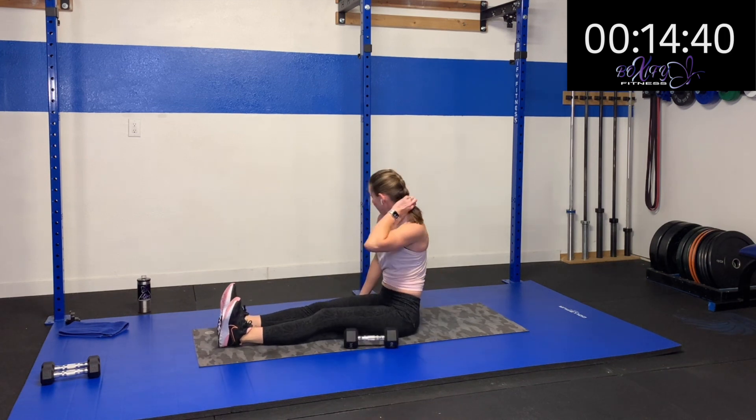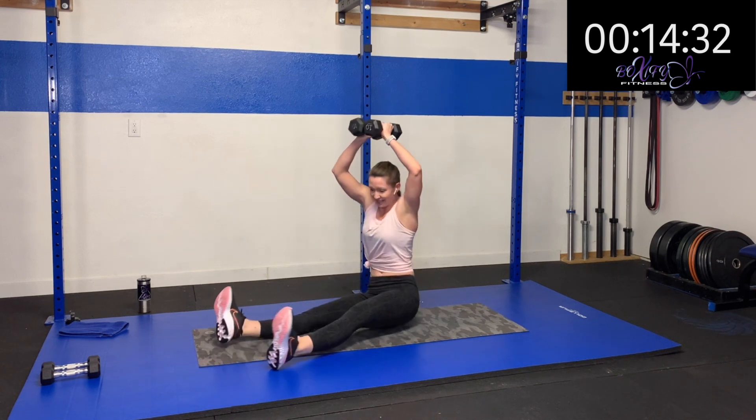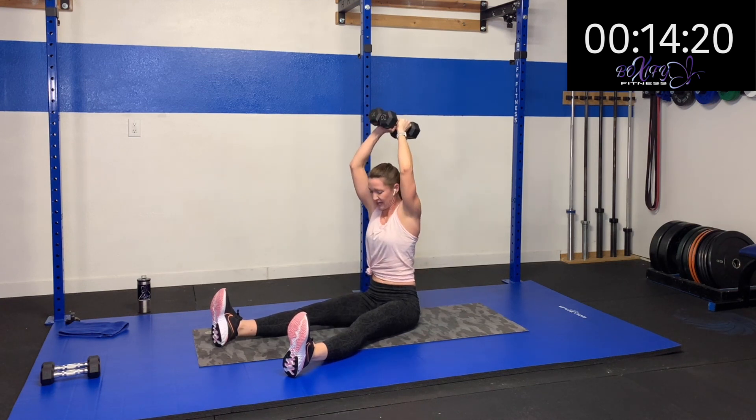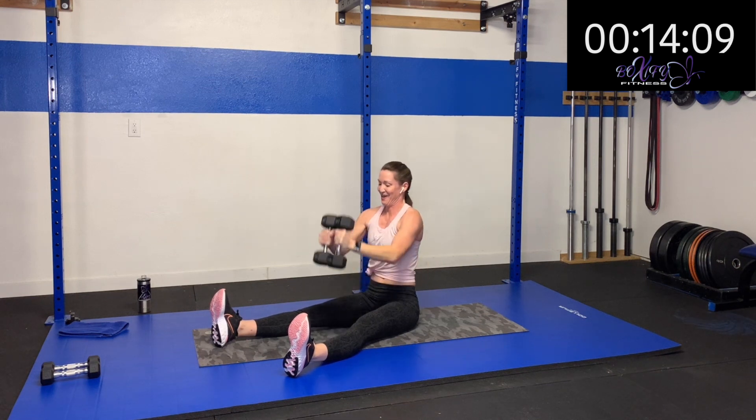Now if you need to, you can sit back into a boat — it makes it a little harder on those abdominals — or you can stay in that nice good tall sit. Out and up and out and back. I'm making sure I don't compensate — I may have to drop my weight, and that's okay. I want to make sure I'm nice and controlled the whole time. Eight more seconds. Three, two, one. Rest.